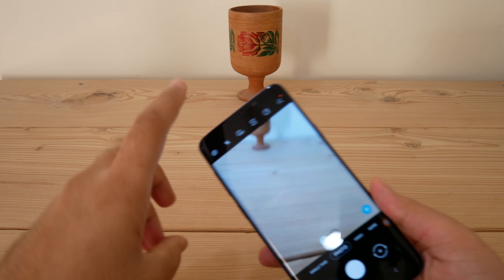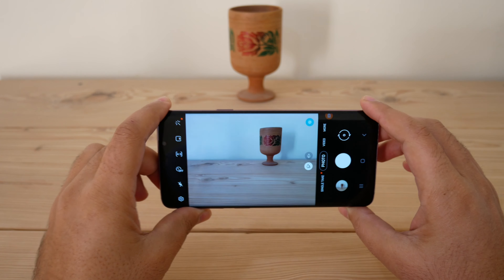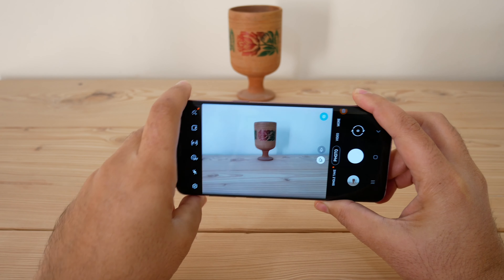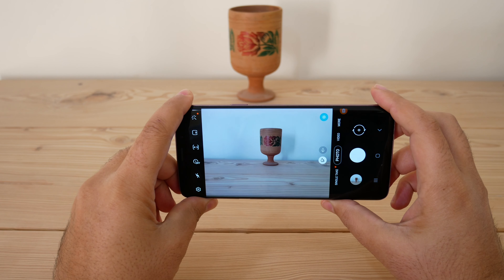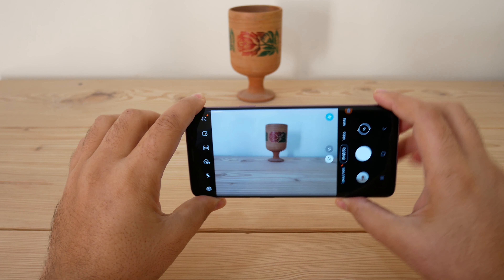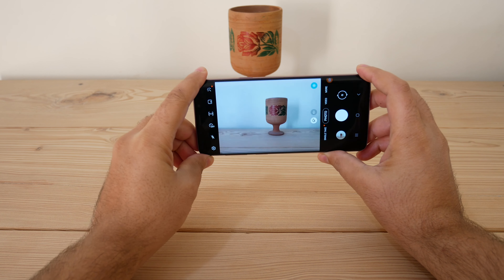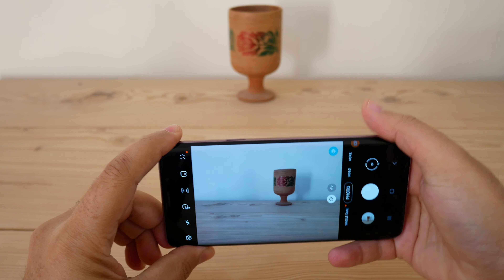When it comes to distance from your subject, keep in mind that your subject fits exactly in the frame. If you want to capture more area, be at a fair distance from your subject. How much area you want to capture determines your distance. Keep in mind the height and geometry of your phone as well while maintaining the distance from your subject.